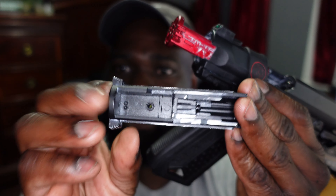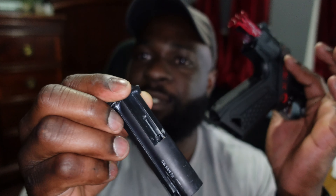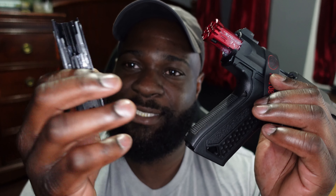This is the stock bolt that comes with the pistol. You can see it's beat up but it still works fine - everything works flawlessly, I just wanted more performance. The CTM bolt is actually lighter than the stock one. This stock bolt has some weight to it. The CTM lighter bolt is the first thing I changed.